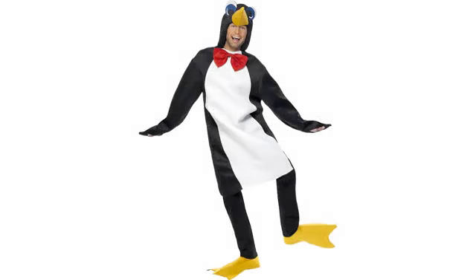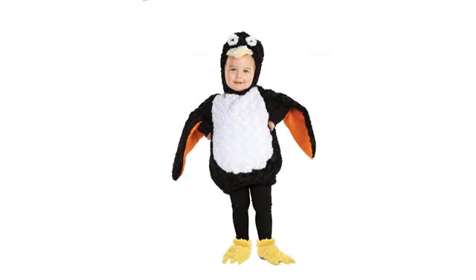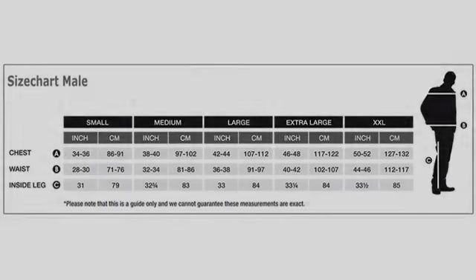As for the yellow feet part, my advice is to first slide it on your socked feet then pull the elastic stirrup behind your heel. Then put on your shoe and slide the elastic stirrup over your shoe. This way you will not overstretch the elastic.